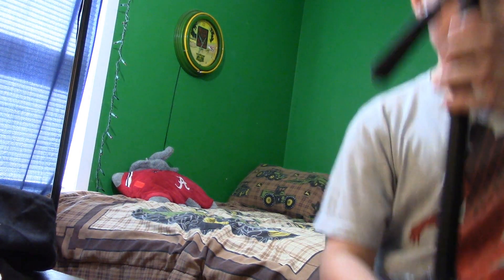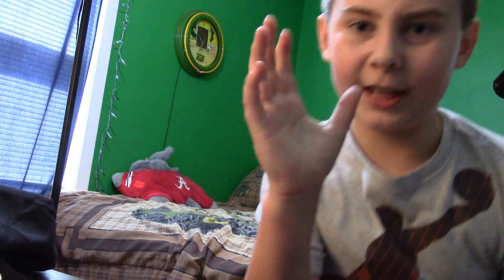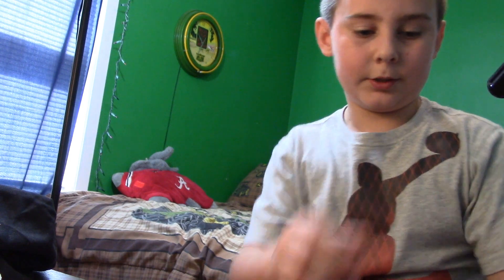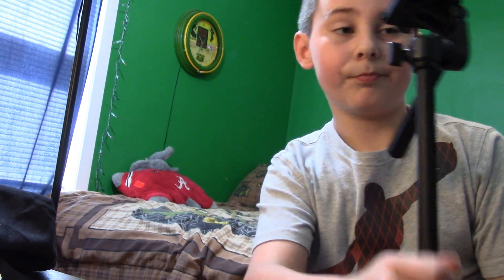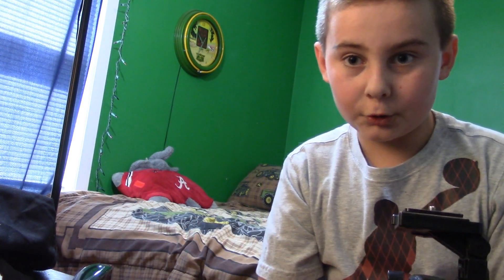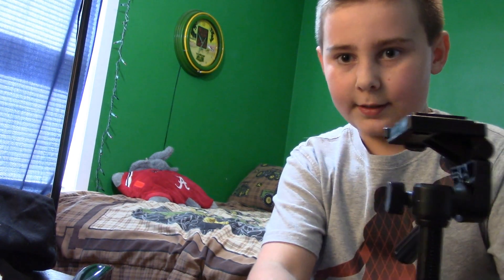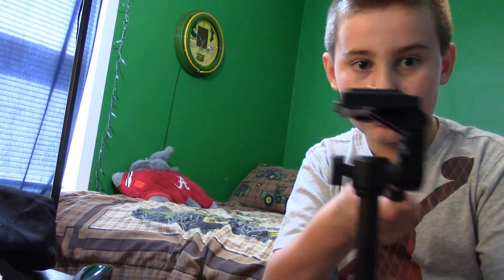Tripods are the most important thing you need as a camera person because you wouldn't want to hold your camera all day since your hand will get shaky. They have tripods for cameras - I have three. This is a handheld tripod, and this is a tripod where you can raise it up with three legs and twist it around.